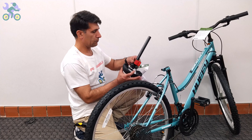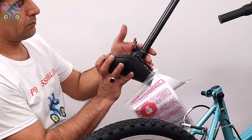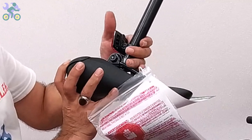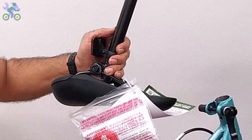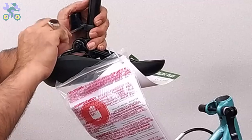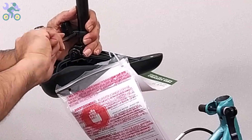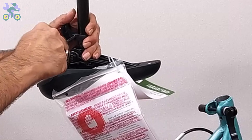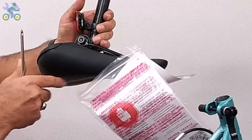If the seat reflector is loose, use a Phillips screwdriver to tighten the reflector screw until it cannot move. Make sure the reflector is level and positioned correctly, and be sure not to over-tighten the screw as it might break the reflector. I recommend installing the reflector close to the seat lock after adjusting the seat height.